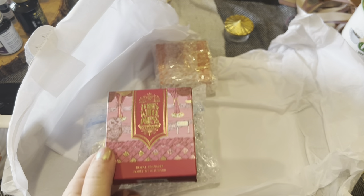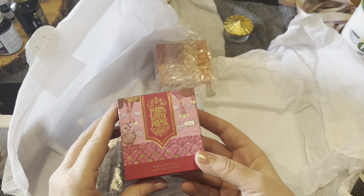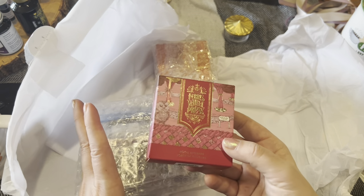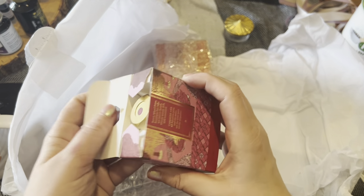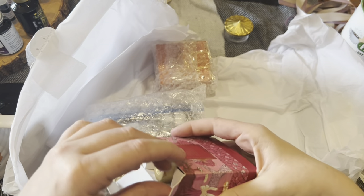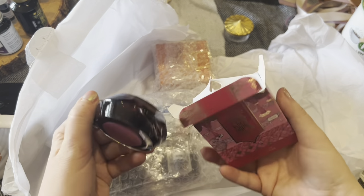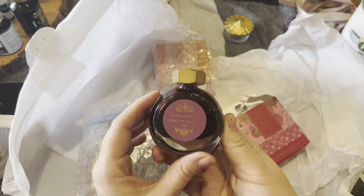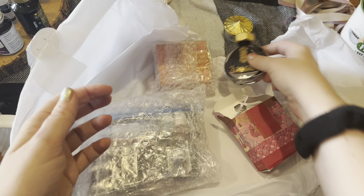Royal Rhubarb! I literally was looking at this the other day thinking about whether I should order it, but I didn't because I promised myself no more purchases. And I'm so glad I didn't because here it is. I love Royal Rhubarb. This is such a beautiful color. If you know what rhubarb looks like when it's cooked, it truly is that color — a deep, rich, pinky red. That's what it looks like. I'm so excited.